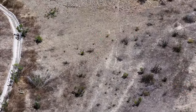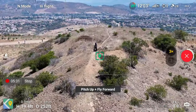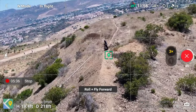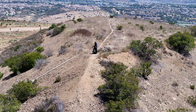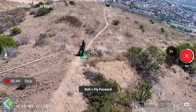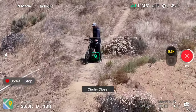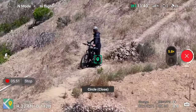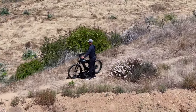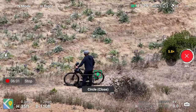I can actually see the drone coming at me right now while the camera is pitching up — that's a cool shot. Roll and fly forward — I don't remember that one. It looks like it's mimicking the FPV type of look. Next it goes right into circle close, and you can see the camera adjusting, zooming in and zooming out, giving you some different types of looks automatically.